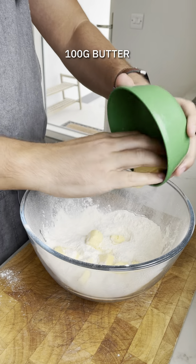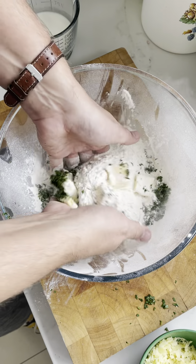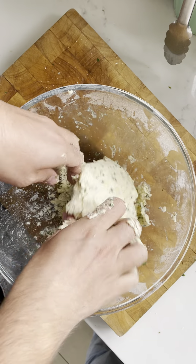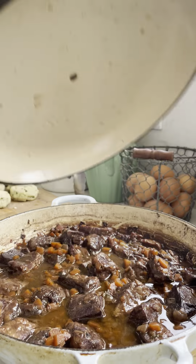Now meanwhile let's make some dumplings. Butter, self-raising flour, sea salt, a little bit of parsley — and you're going to rub that butter into the flour until you have nice crumbly bits. Add in some cheddar, add in some milk, and then form up your dumpling dough. You're looking for slightly bigger than golf balls, and you'll probably get about nine or ten out of that mix.